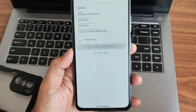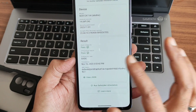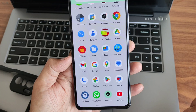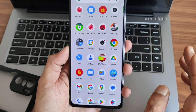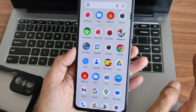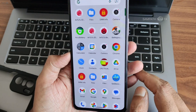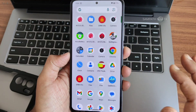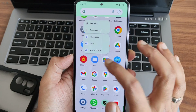DRM information shows Widevine Level 1 certified, so you can watch streaming apps in HD. Safety net passes completely, so payment apps like Google Pay, PhonePe, and similar apps all work fine. If you want to root your device, you can hide those apps and still use payment applications without issues.